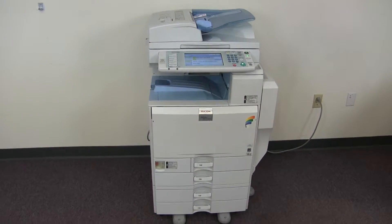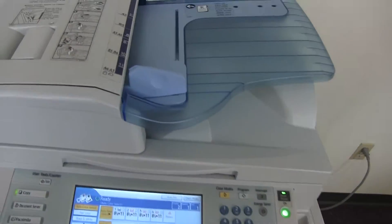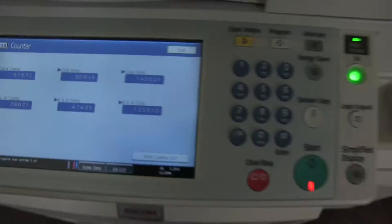It comes to us with 142,000 total color copies and 125,000 total black and white. As you can see here on our counter: 142 color, 125 black and white.